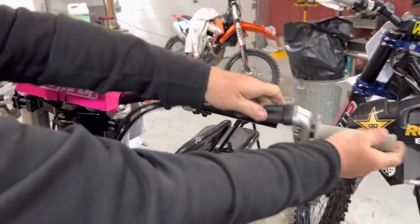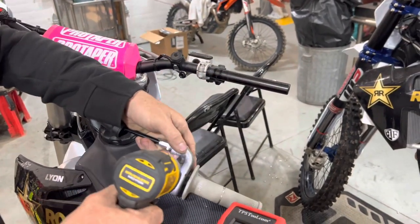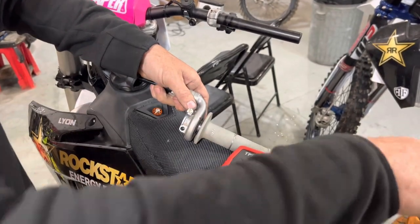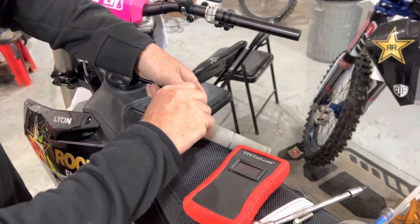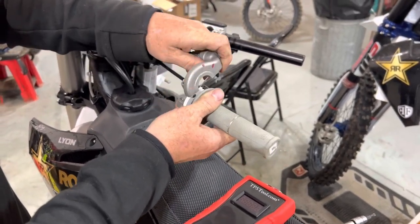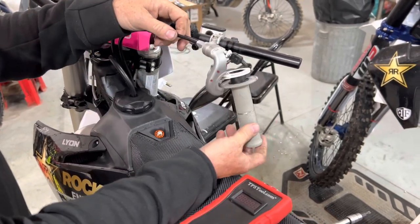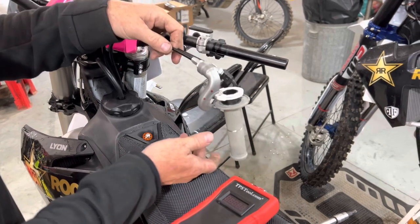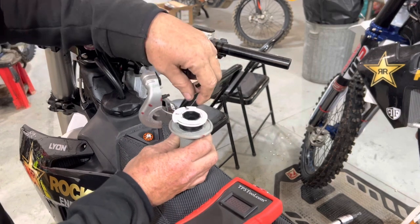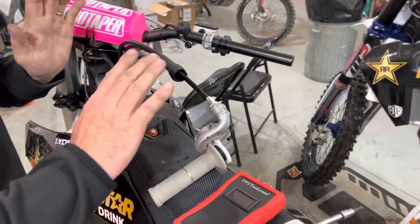All I do is crack these loose, pull the throttle pipe off, get rid of the two mounting bolts, pull this apart, and simply remove the throttle cam. Put that anywhere so these cables aren't touching anything inside the throttle body — no tension whatsoever.